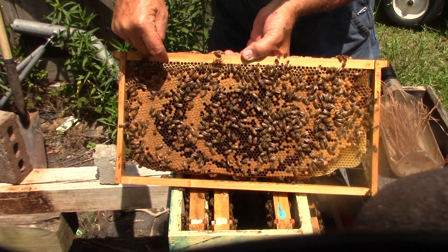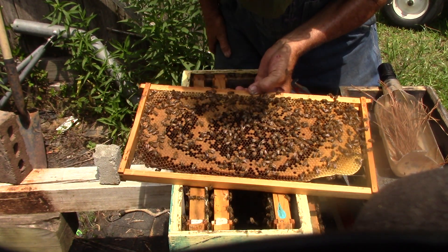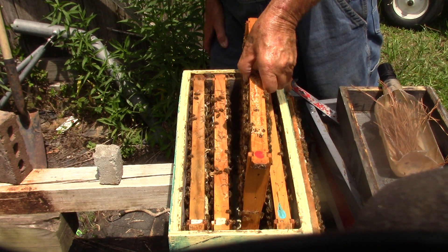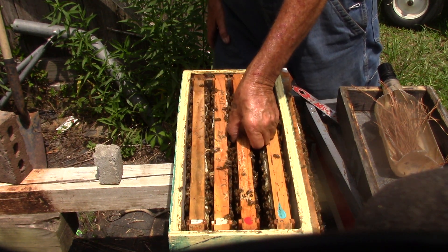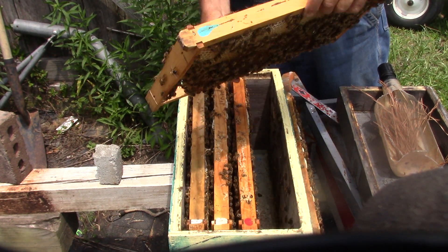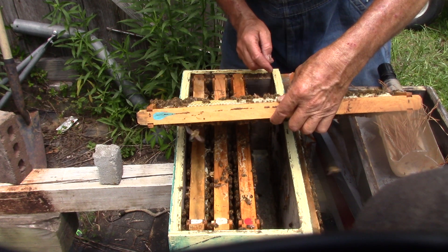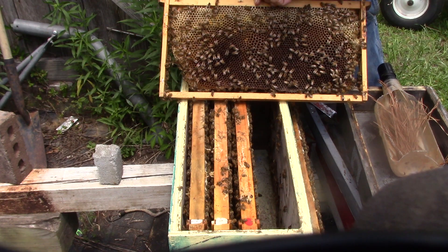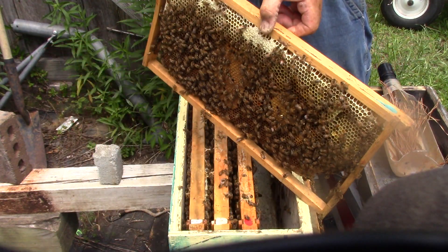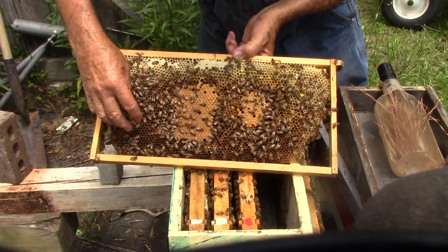This up here is nectar, this is nectar and this is nectar. And they have eggs in here. We don't see a queen, but we know she's here. I'm not going to hurt my bees to show them to you. This side here has got all nectar on it. And brood — the rest of this is mostly pollen and nectar.